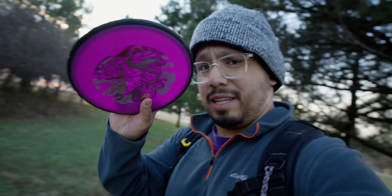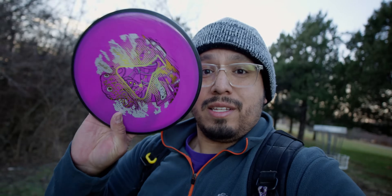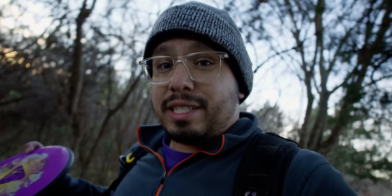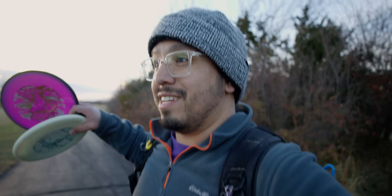If you can take a disc like this and work it on a ton of different lines — take one disc to a course and play an entire round with it — something that's slightly understable that you can work on a lot of lines that finishes straight, and if you can work this disc on all the different lines and play an entire course with a bunch of different shots with this one disc and learn how to hit those lines, that will open up a huge arsenal of shots and weapons that you have on the course.